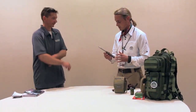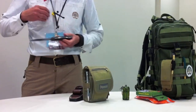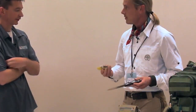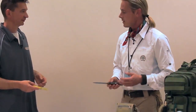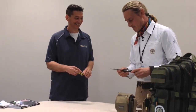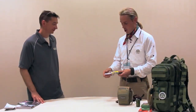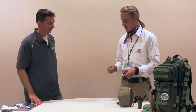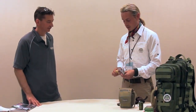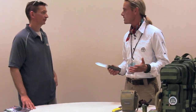Feature number two, as you're looking for a survival knife, you want one that is fixed blade. You don't want a folder for your survival knife. Whenever you get a folder versus a fixed blade, all folders have a hinge, and that's a weak point. You want a knife that's going to perform in the worst of the worst conditions, and you don't want a weak point.